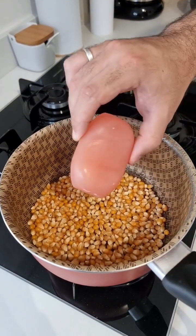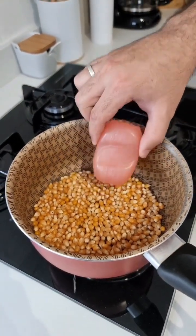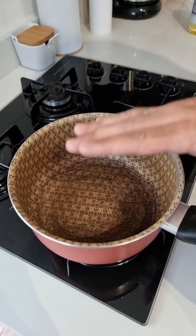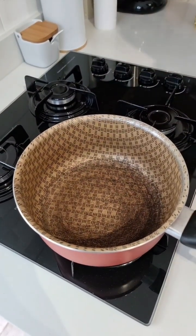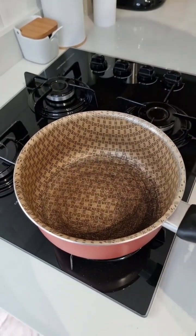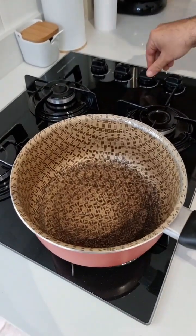Just put soap on popcorn and you'll never have this problem again. That's exactly what you heard folks, but calm down — it's not for you to eat. This is an amazing hack that I'm pretty sure is gonna help a lot of people out there. So let's start it, shall we?